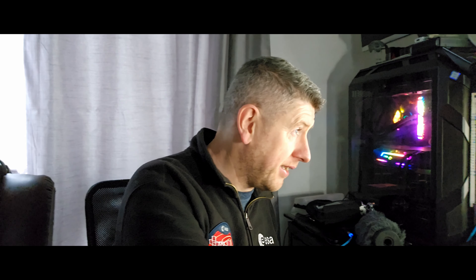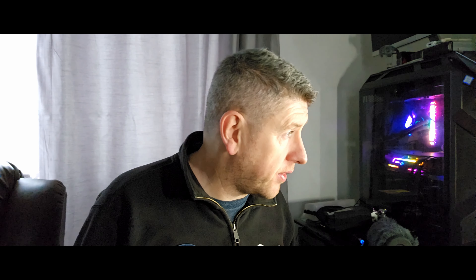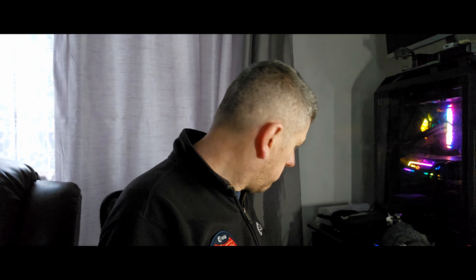A boom pole with a shock mount lets you keep the microphone out of shot. It gives you range, keeping you out of the frame while the microphone stays in position. The boom pole with a windball is very inexpensive — around 79 to 80 euros. The microphone is about 250 to 300 euros, and XLR male and female cables are about 20 euros.